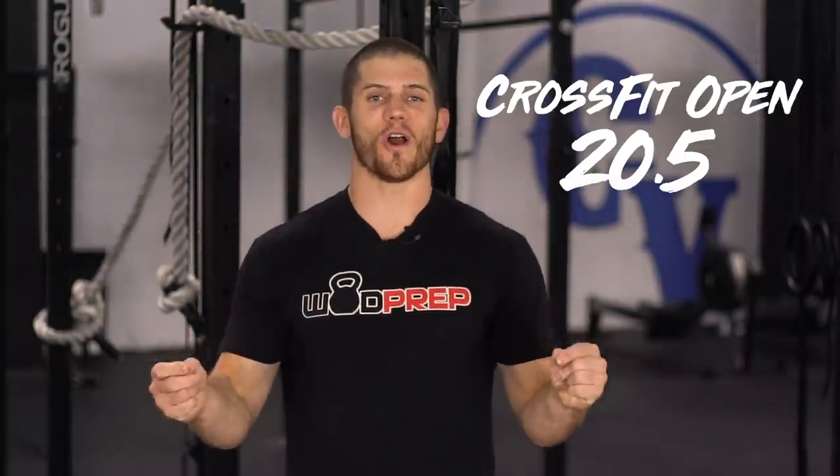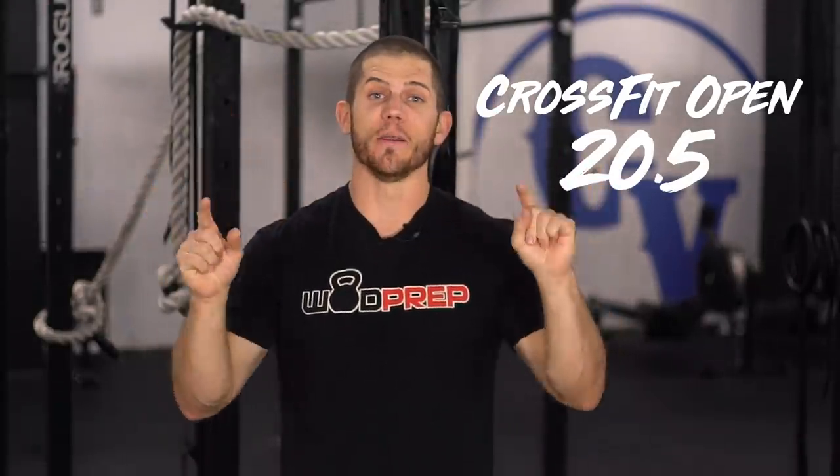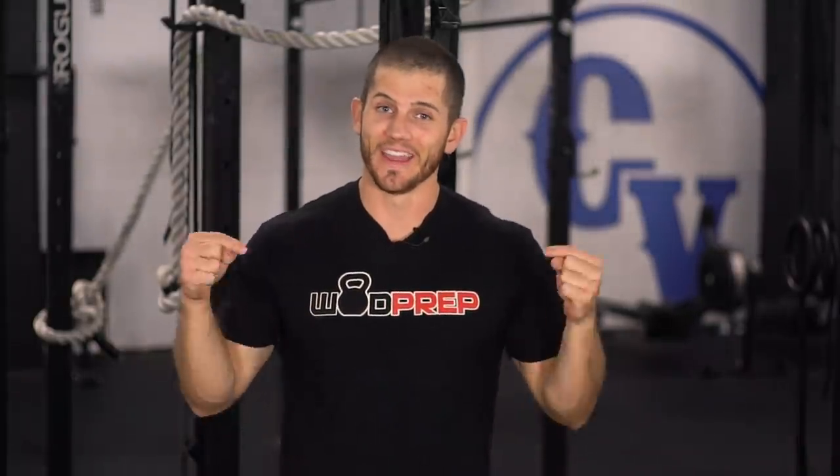Hey, what's up? This is Coach Ben from WOD Prep, and it is finally here — CrossFit Open 20.5. This is the grand finale, and my goodness, we have a doozy. If you want to get your best score possible on CrossFit Open 20.5, this is the place for you.